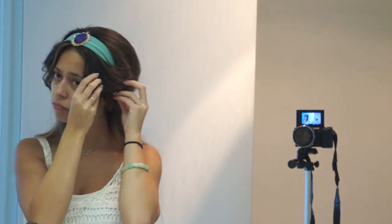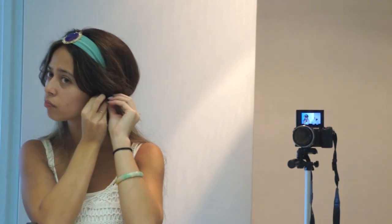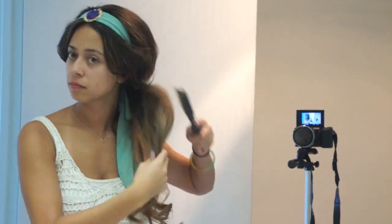If your bangs are shorter and you have pieces sticking out like me, just spray it with some hairspray, brush it down, and then pin it with a bobby pin and stick it under the bangs so you can't see it. There we go!